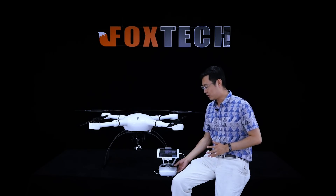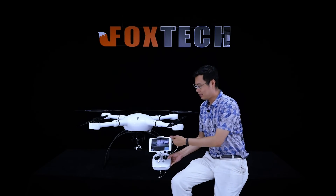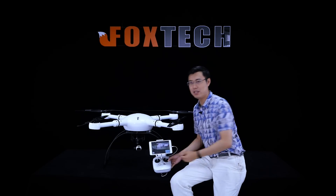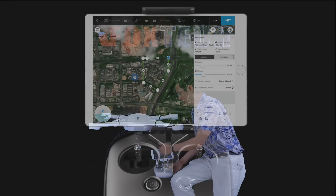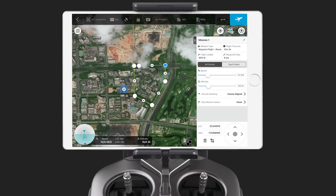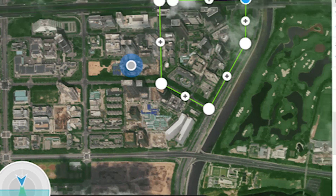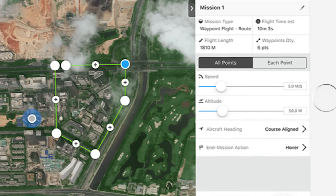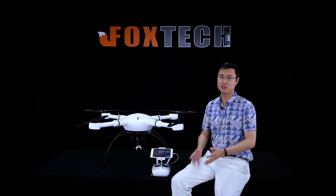And by using the Lightbridge — what you are seeing here is the Lightbridge — you can still see the transmitted real-time image in high resolution. Here you can also do all the controls, see all the data including the GPS number and voltage, and you can also plan a flight path using GS Pro on the iOS system.